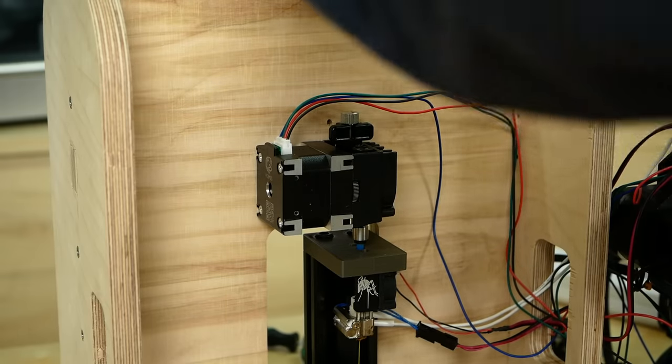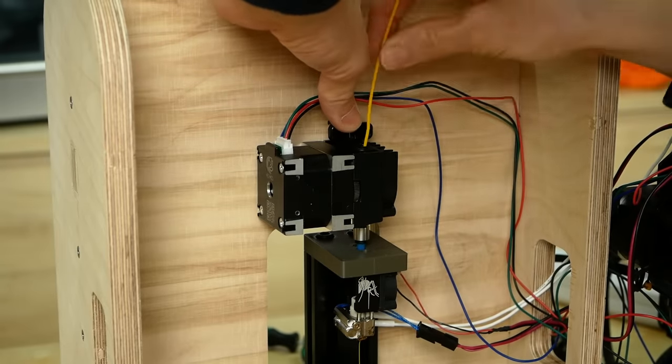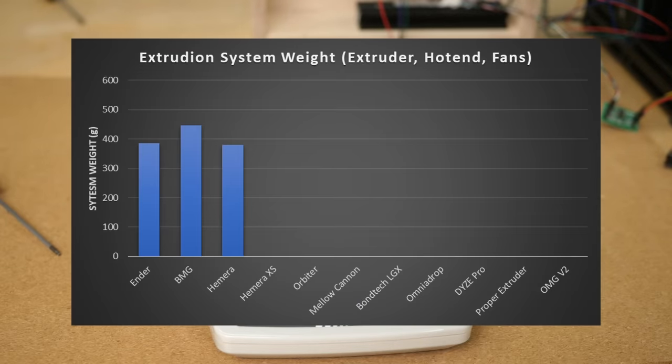but there's nothing to turn the gears in order to feed filament by hand. Yet if you pull the tensioning lever all the way back, you can barely disengage it from the filament and push the material by hand. The standard Hemera comes with a beefy stepper motor and weighs including a hotend 380g, and the whole system will set you back 190€.